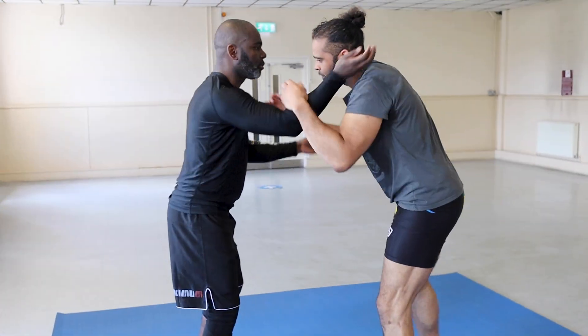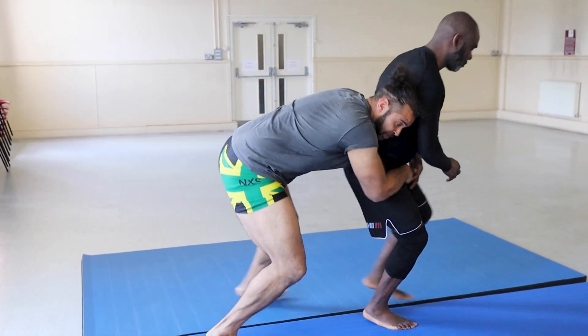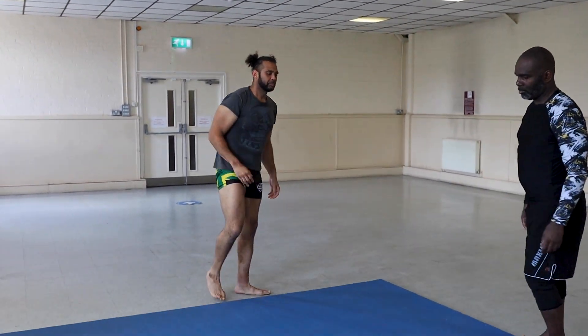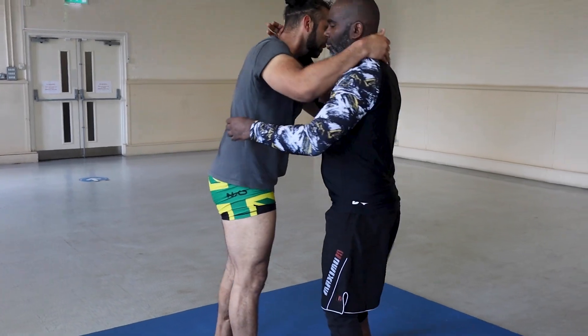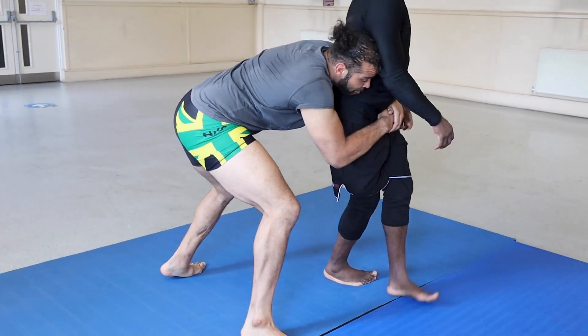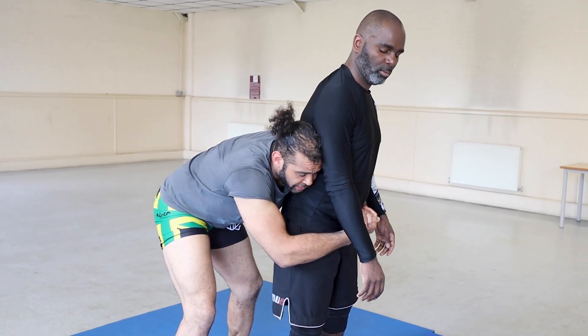In real time: I'm here, duck under, take the back. One more time — duck under, take the back, adjust your grip.